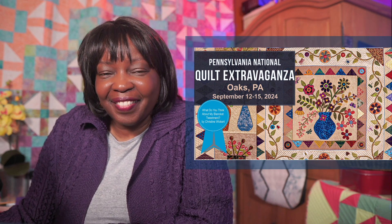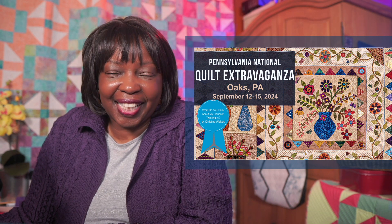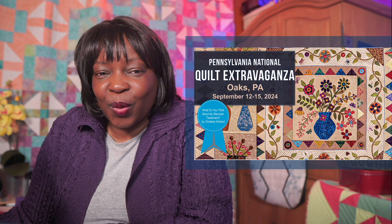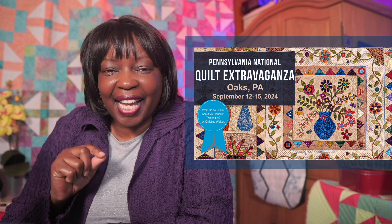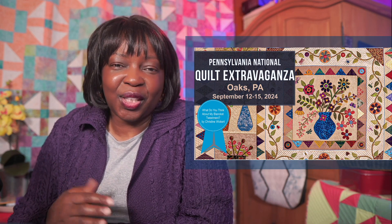There I'm going to teach three classes, all on acrylic ruler quilting. I can't wait to meet you. We're going to have so much fun and we're going to learn some tips, tricks, and techniques so that we can win at machine quilting with rulers.